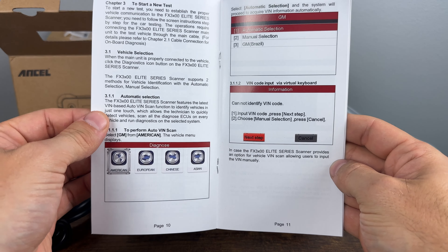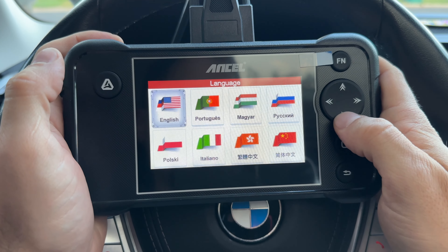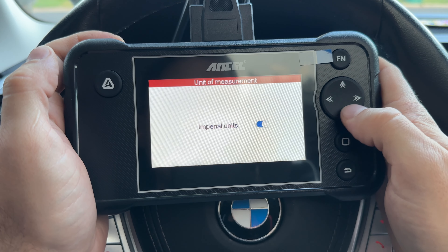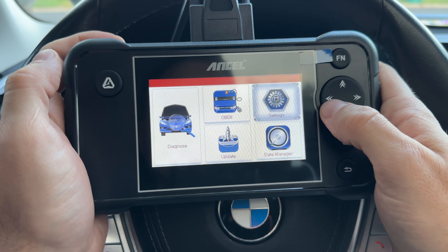Let's quickly go over some of the simpler stuff like the settings, and then we'll jump right into the diagnostics. In the settings, you can change the language — just a few different languages in here. We have a few different units: Imperial or metric. You can turn on a beep. You have a log, test the screen, and you can test the buttons as well.